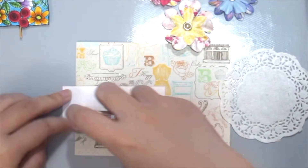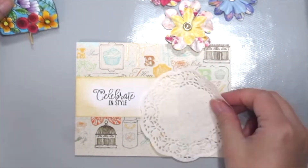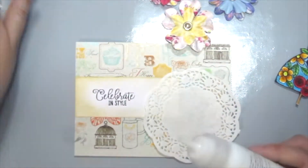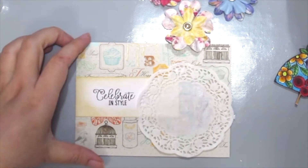Here I'm just placing the sentiment right in the middle of the card and seeing where to place my doily and my dress, then adhering everything down with my Thermalweb mixed media adhesive.